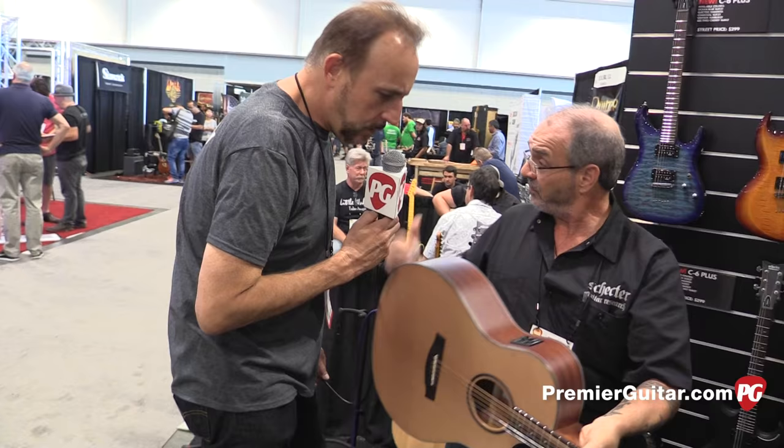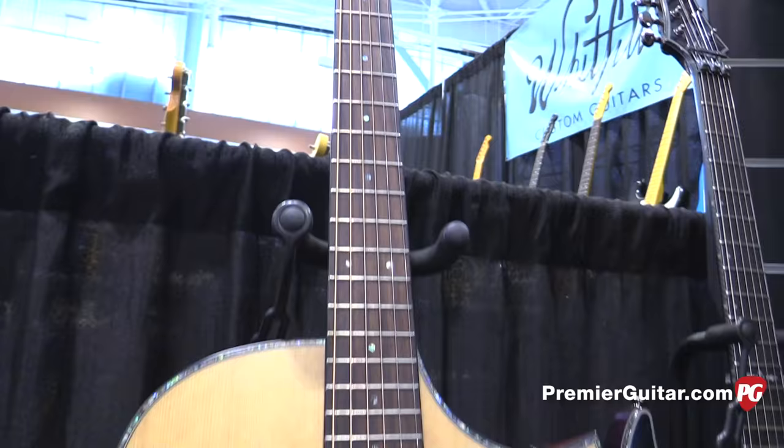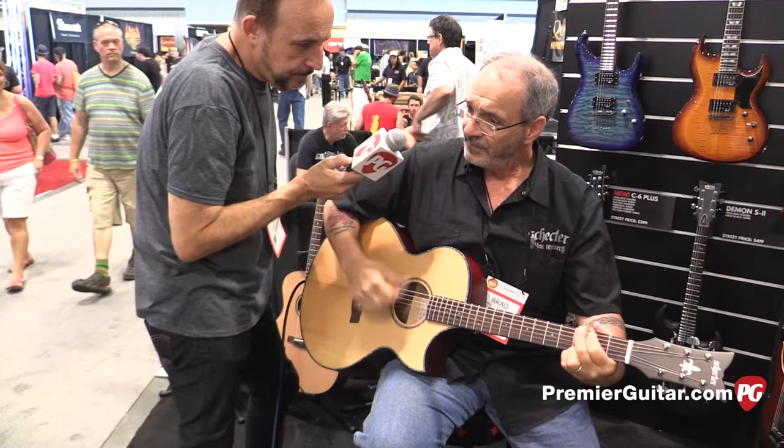Let me show you our other models. Now, that guitar we just looked at was the Studio Acoustic model — this is a Stage Acoustic model. This is a solid spruce top, has a lot of the same features as the Studio: Grover heads, bone nut and saddle, tusk bridge pins, same Fishman Isis system, and a little thinner body, as you can see. So this is for playing live and amplified. It's got a great sound.